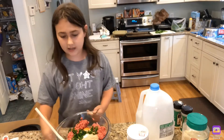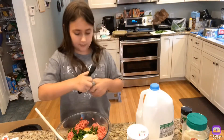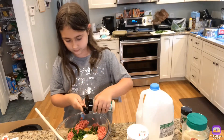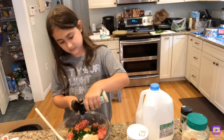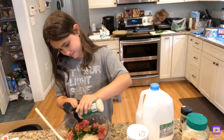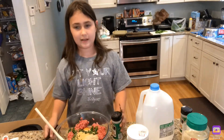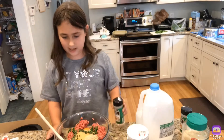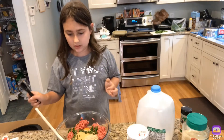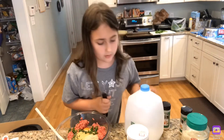Now I am going to add one teaspoon of garlic powder. Next, we are going to add a half a teaspoon of fresh ground pepper. I have my teaspoon and I am just going to do half of this.